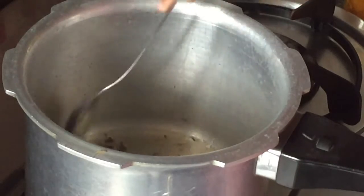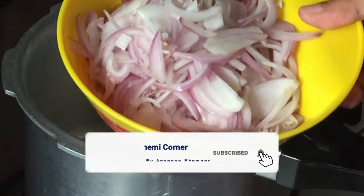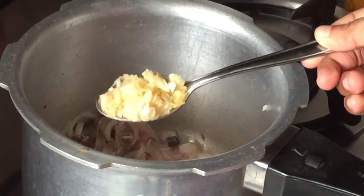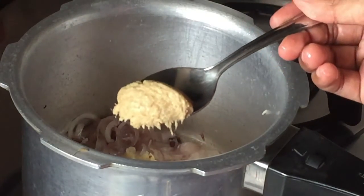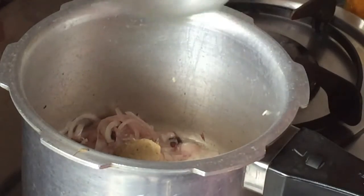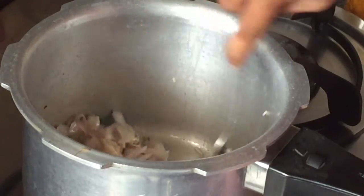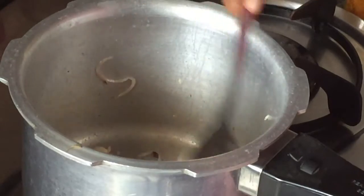I am going to open a dish so that I can use it. I will add a tip of paste — add 1 teaspoon and 4 tablespoons of paste, and 1 teaspoon of pineapple.